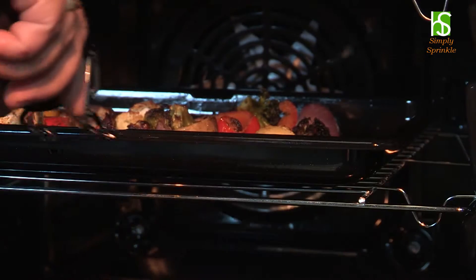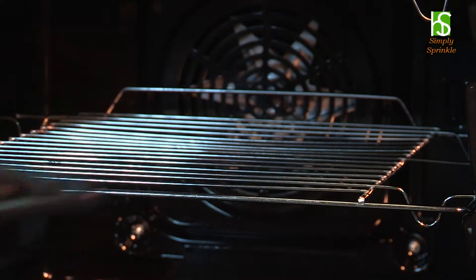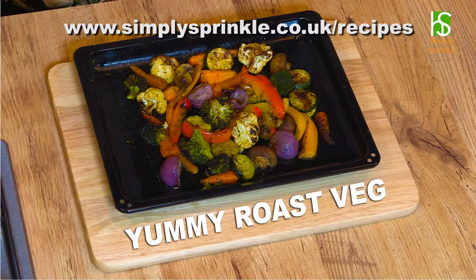I've kept my eye on them, and now I think they're just about ready. And there you have it — perfect roast vegetables with Simply Sprinkle Romana. For this recipe and more, visit simplysprinkle.co.uk/recipes.